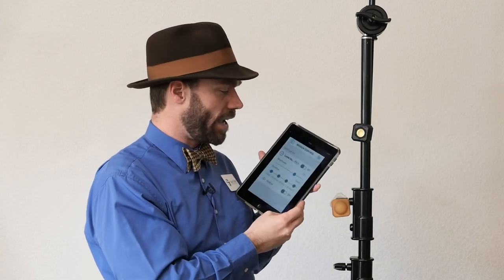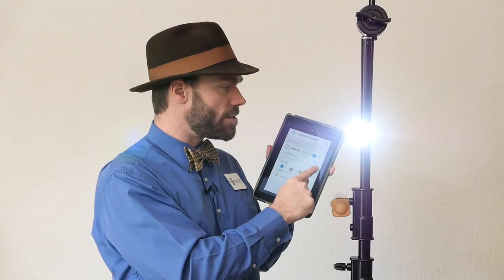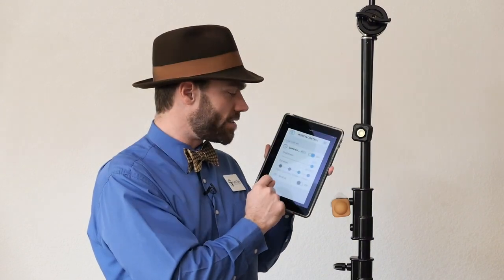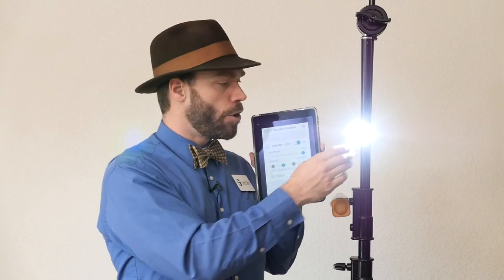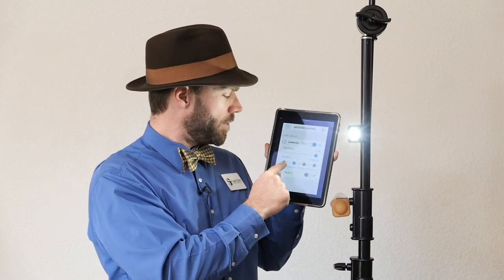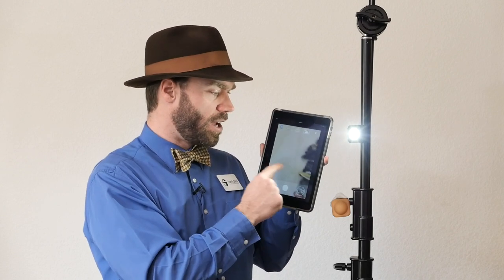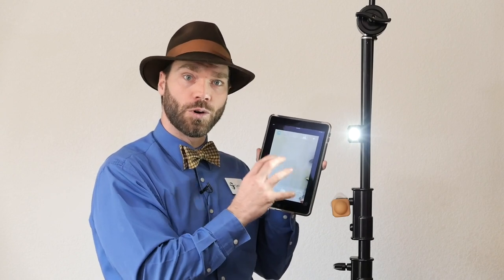Super easy to use. You also just turn it on when you've downloaded the app for your mobile device and it'll automatically connect and register, then you can use your device to control its brightness and output. You can turn it into the strobe, set it to a slower strobe, use it as a constant light for video, or use it as a flash for the camera in the app. There's a stills camera and a video camera right here that you can use on your phone or tablet.